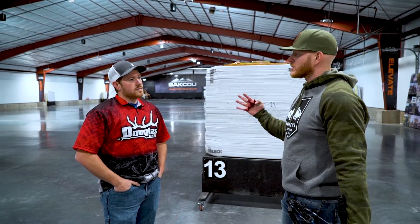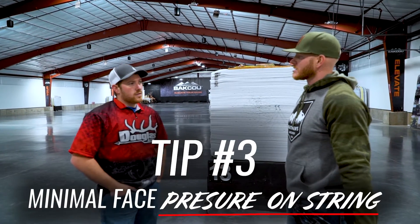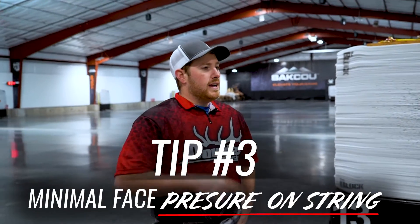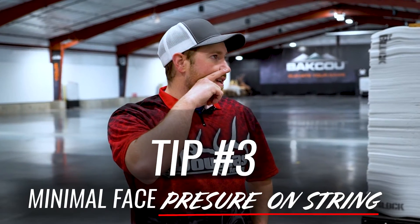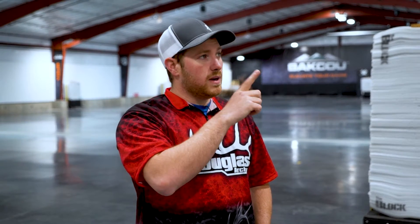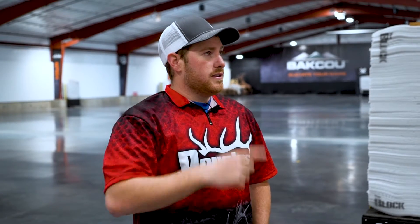Tip number three is going to be just minimizing the face pressure on the string. Anytime you're digging that string into your cheek, it's going to be really hard to be repeatable from shot to shot, and you're going to be inconsistent on how hard you dig your cheek in. The less amount of face pressure you can have on the string, the better. If you can get the string completely away from your face and just barely touch the tip of your nose, that's the best case scenario.